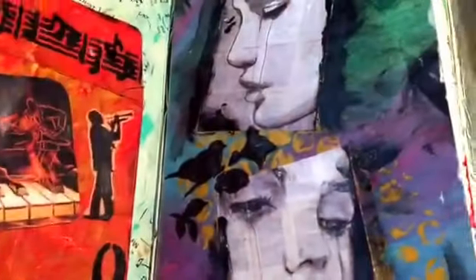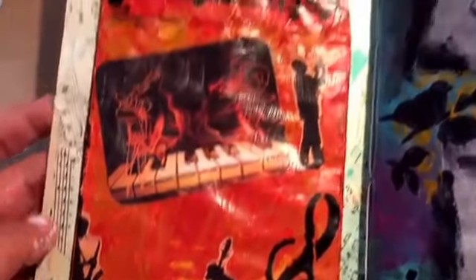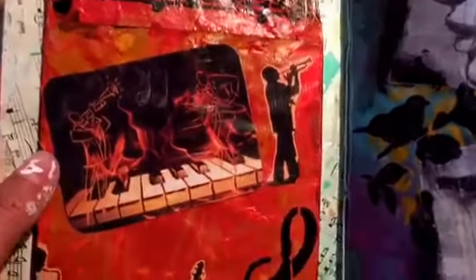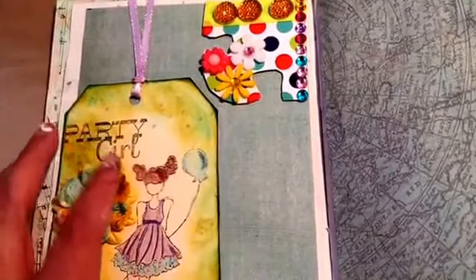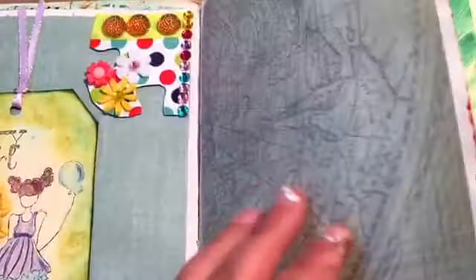I've done a couple more pages in my art journal. This one is just like a little jazz — it's actually a pocket — but it doesn't match the background, so I'm probably gonna do something else with that background; I might paint it black. And I added some things that some of y'all have sent me — I thought they were cute. I just haven't figured out what else to do with that page yet.